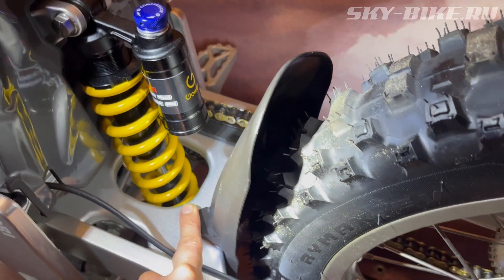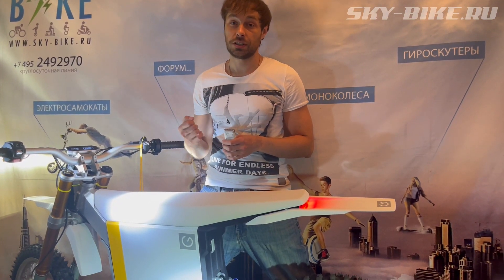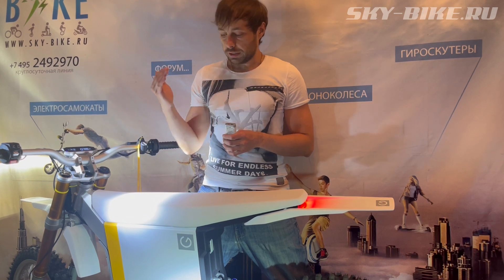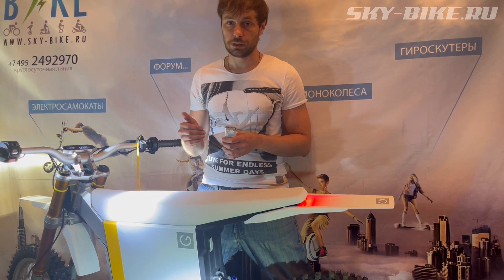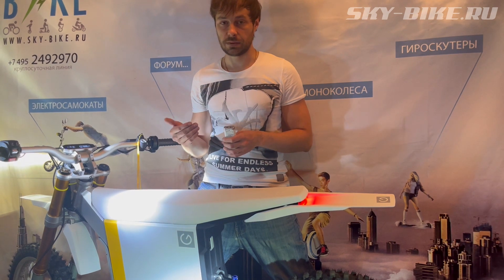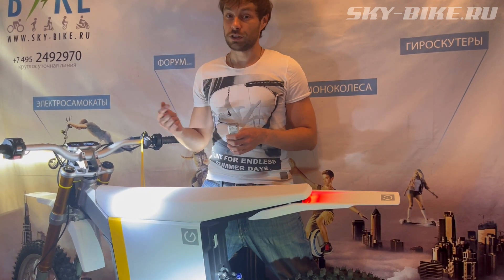Давайте сравним Ori с основными конкурентами. Это всё питбайки, и их первоначальное предназначение — внедорожная езда. Мы посмотрим на их ускорение по ровной. Крейсерская скорость на Samurai и на Ori выше, чем на Surron, поэтому сравниваем именно ускорение на 100 метров — там, где у Surron есть реальные шансы показать себя. Поставим сликовую резину на Surron и посмотрим, на что они будут способны.